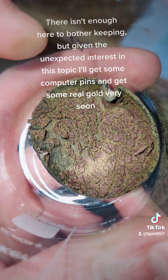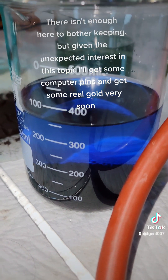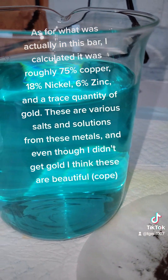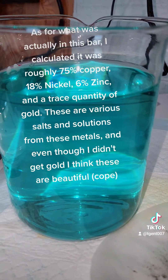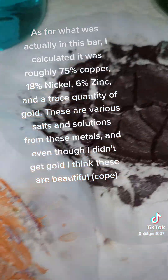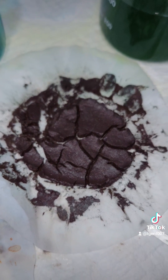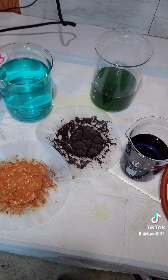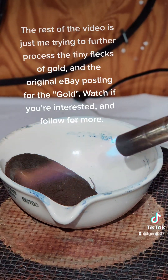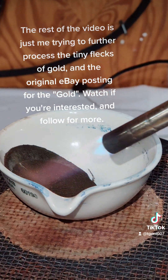There isn't enough gold here to bother keeping, but given the unexpected interest in this topic I'll get some real computer pins and extract gold from those very soon. As for what was actually in this bar, I calculated it was roughly 75% copper, 18% nickel, 6% zinc, and a trace quantity of gold. These are various salts and solutions from these metals — and even though I didn't get gold, I think they're beautiful. The rest of the video is just me trying to further process the tiny flecks of gold, and the original eBay posting for the bar.